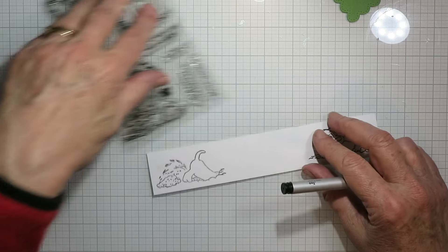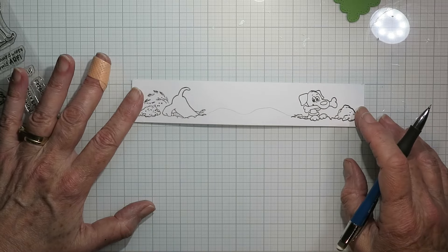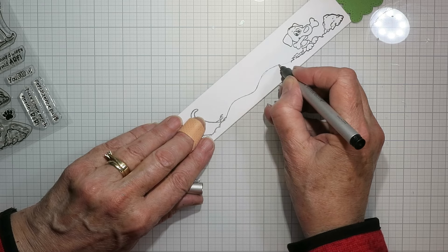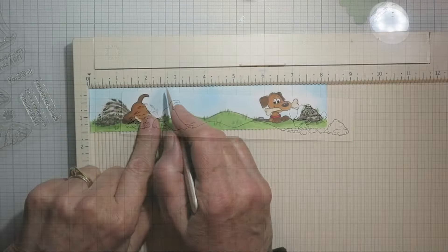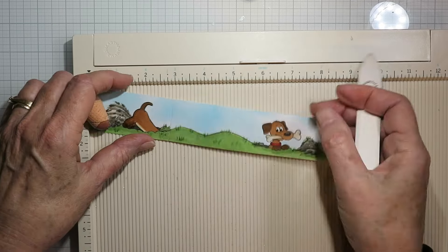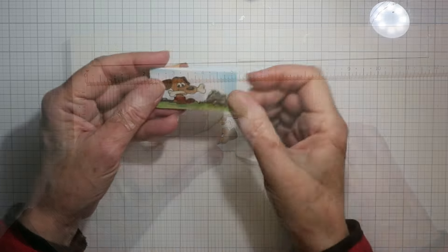Once I was happy with that, I wanted to connect those two images so I am just drawing a couple of hilly little lines or wiggles on the way to the other one, just to make it look like that dog was digging down underneath — or at least that's my thought. Then I'm just going over that line with my Copic multiliner and I can erase all the pencil marks. So magically it's being colored up now, and I have it in my scoreboard and I'm going to score this at two and three quarter inches and five and a half inches. That will give me three evenly spaced sections, so then I can fold them so that one is a mountain fold and then a valley fold and just give them a good burnish.